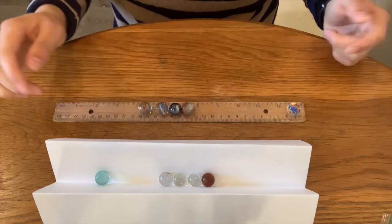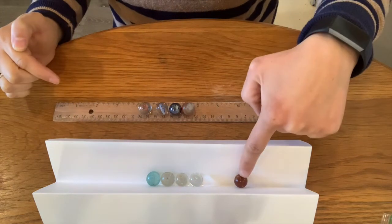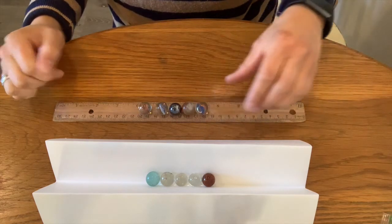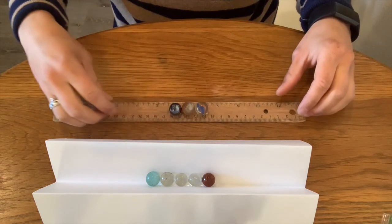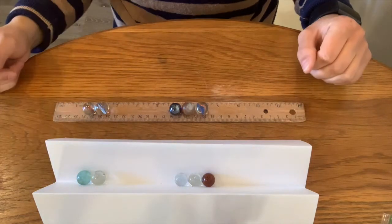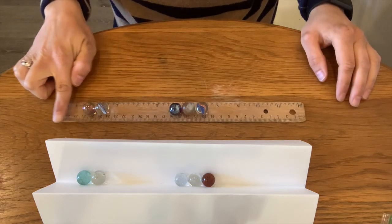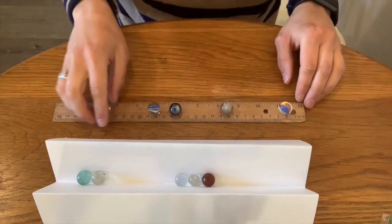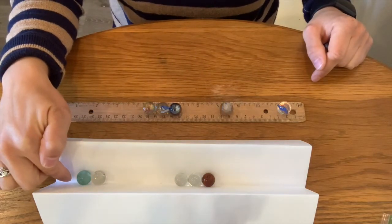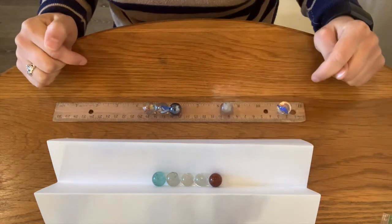Let's see what happens when I roll one marble toward the four in a row. One marble rolled away. Let's see if it's the same here in the paper — one marble rolled away. So what is your best hypothesis for what will happen if I roll two marbles? Two marbles rolled away. Let's see if it happens here in the paper — two marbles did roll away.